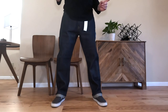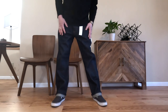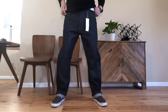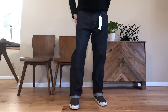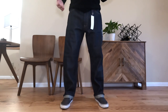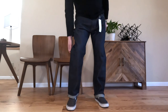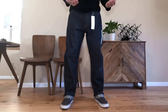Now I'm wearing the Uniqlo regular fit selvedge denim jeans — 100% cotton, sanforized, so they might shrink just a very little. As you can see they're slightly baggy compared to what you'd expect from a 501, but I kind of like it — it's a very comfortable fit.